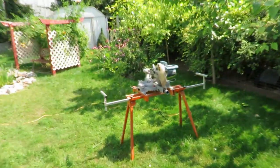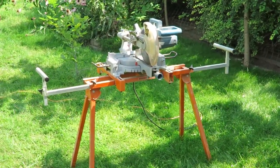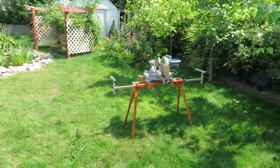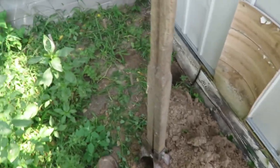I also brought my miter saw outside so it is ready to go. First thing I need to do is dig some post holes. I have some post hole diggers and I'll dig two post holes — I'm putting two feet in the ground, so that's the first step. Okay, I have my holes dug.